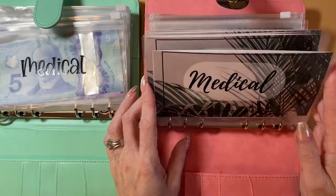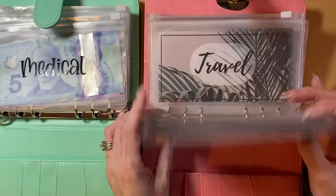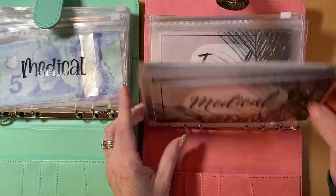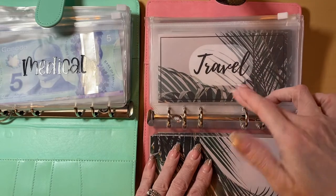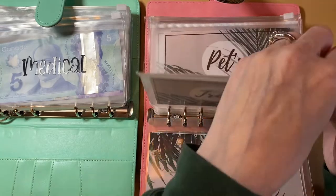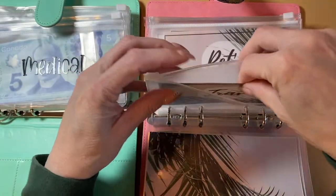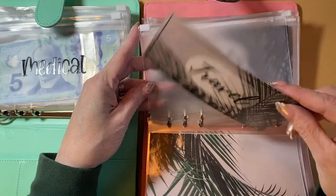These are all of the envelopes that I do sell on my Etsy shop. These are considered envelopes on my Etsy shop, and then these ones here I did half and half for this binder to see which ones I really like, or I might just keep it this way. And these ones here are labels, and they just fit inside of your A6 zipper envelope.